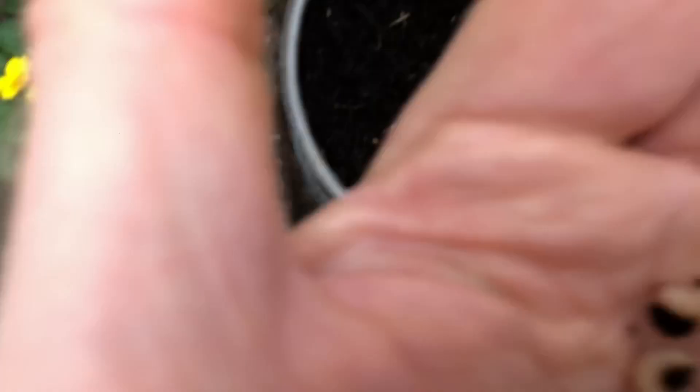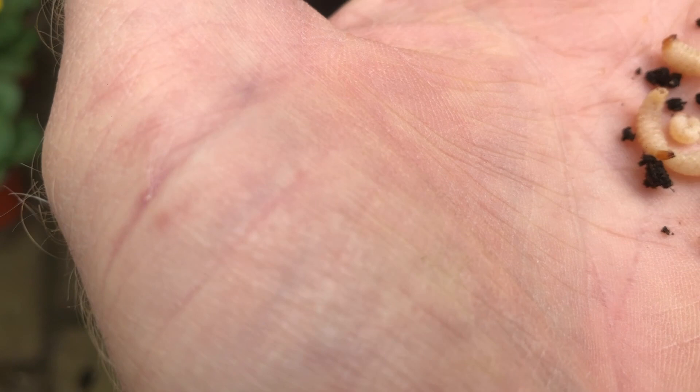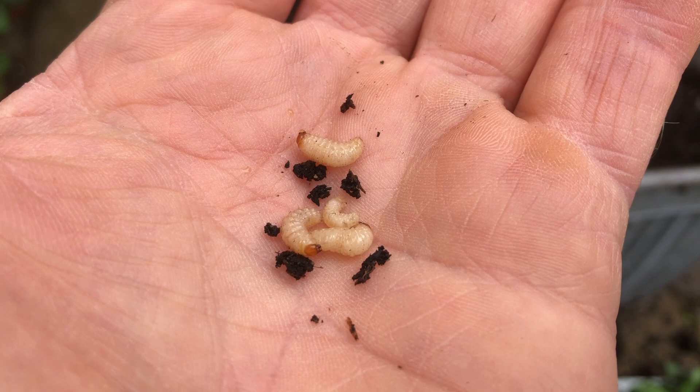There's a very small one in amongst them there, and three larger ones. Little white grub, very clean — dirt doesn't seem to cling to them at all. A little brown face, but they will infest compost and soil.